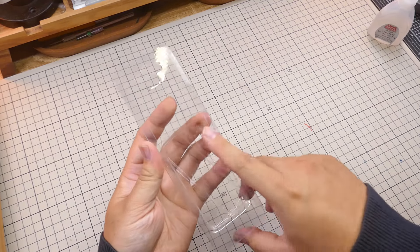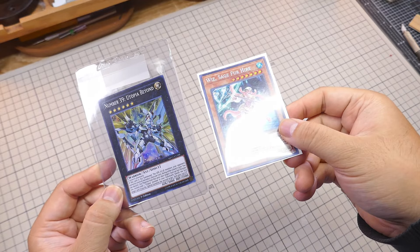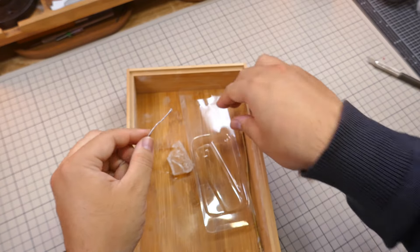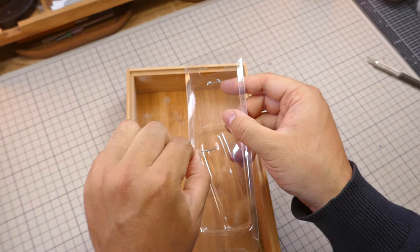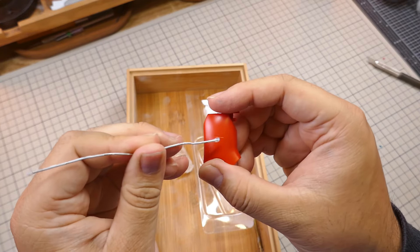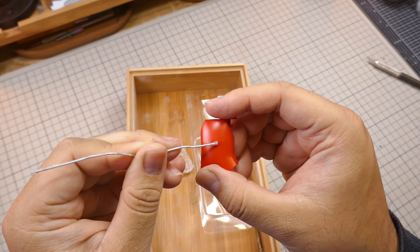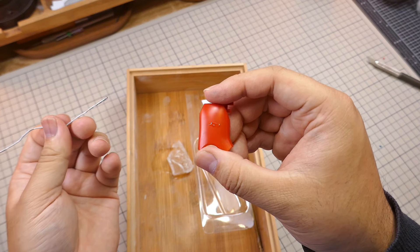I've even used top loaders from my Yu-Gi-Oh cards. I like using paper clips to apply the glue since it's super thin and lets me work accurately. I try not to apply it too thick, just enough to fill in the scratch — that way it dries faster and there's less glue to sand off later.